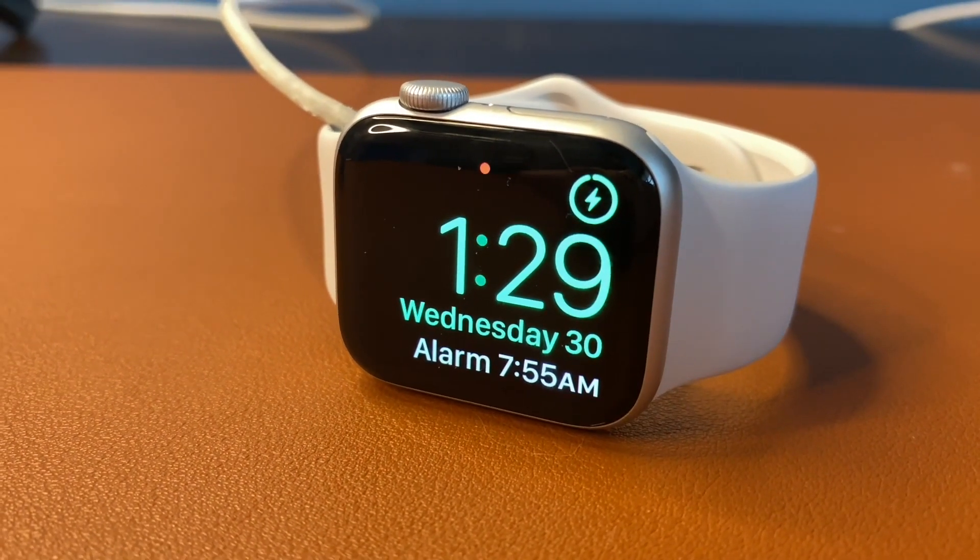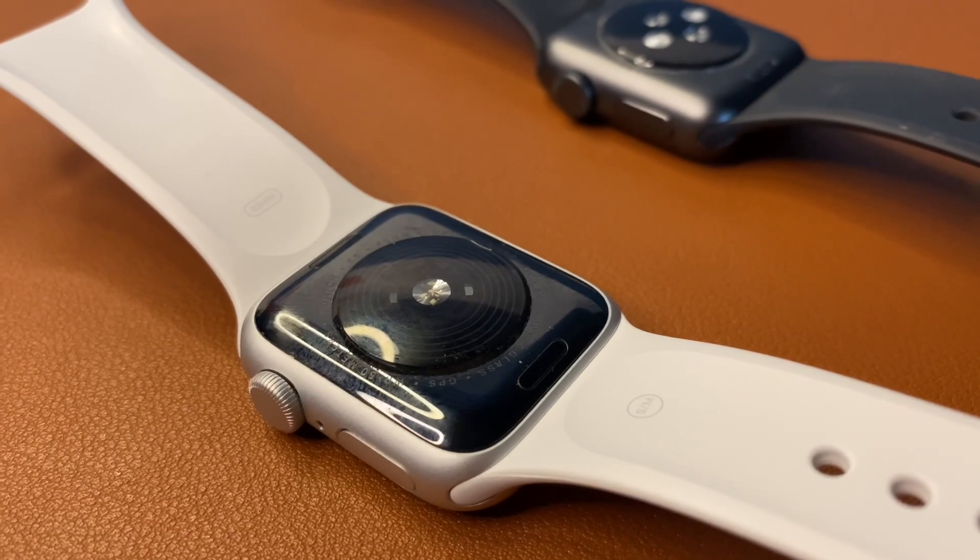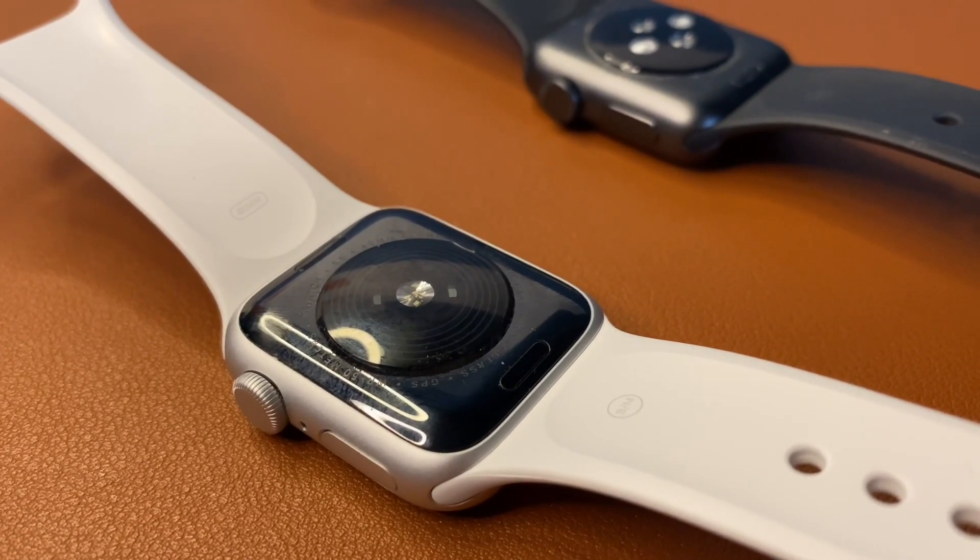Another difference is the updated health sensor on the SE, which comes with a better optical heart rate sensor along with fall detection.